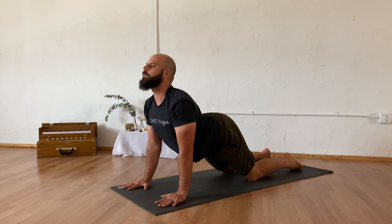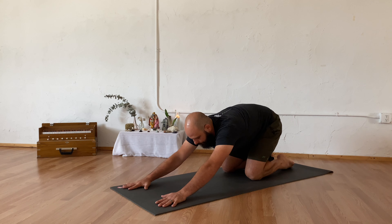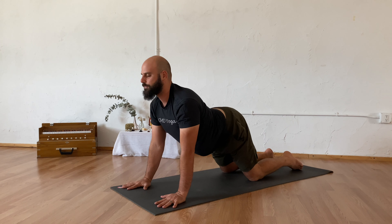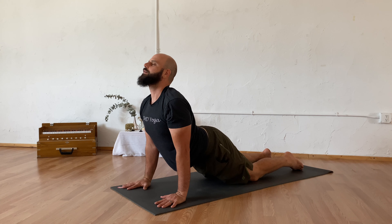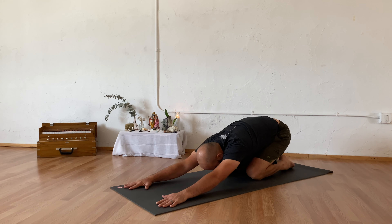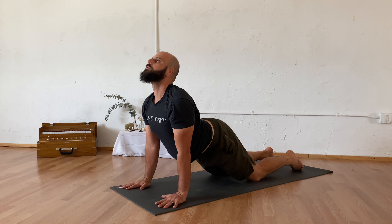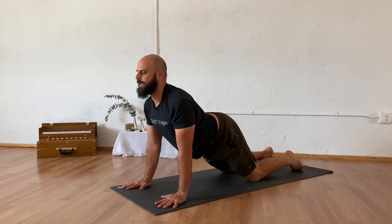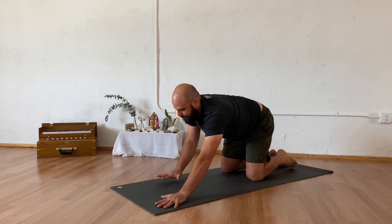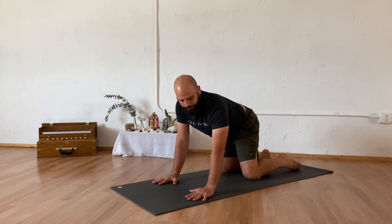If you want to take this a little bit further, you can let your hands come further forward. As you inhale, letting the hips draw forward. As you exhale, letting the hips draw back towards your heels, finding this movement forward and back. Take one more round of deep breath in and out. Finding your neutral tabletop.